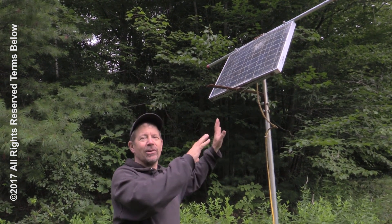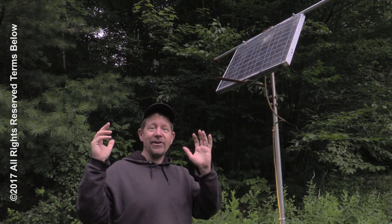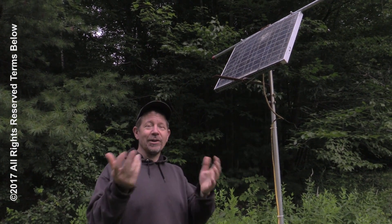You wanna learn how to install a really simple solar panel setup? Pretty inexpensive. You can run some stuff in your cabin, your house, or even your apartment.